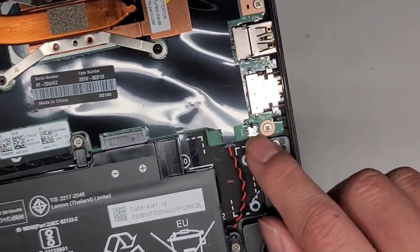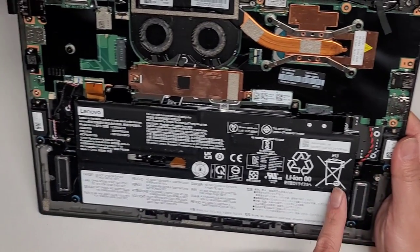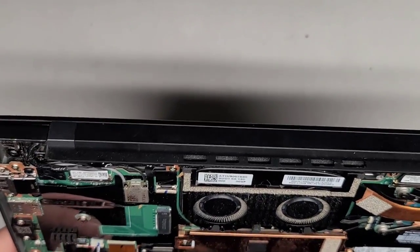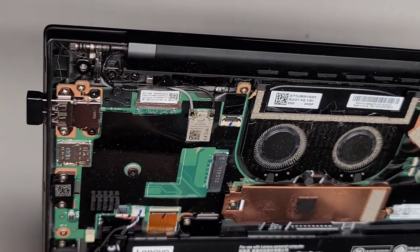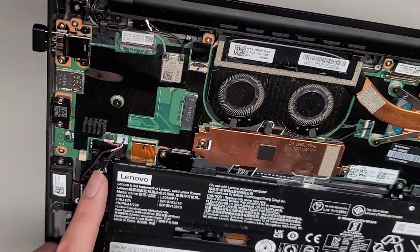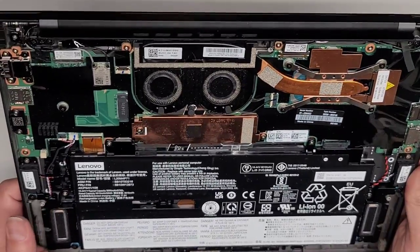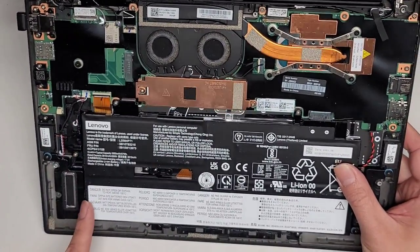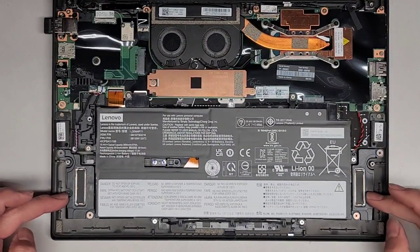There's this little case intrusion switch right there, so it will know that you opened the cover. You've got one speaker here with a wire going underneath to another speaker, and that connects up over here. There are multiple speaker wires — this one goes to the big set and then you've got this other wire going to another speaker. There are actually four speakers: two here and two down here.